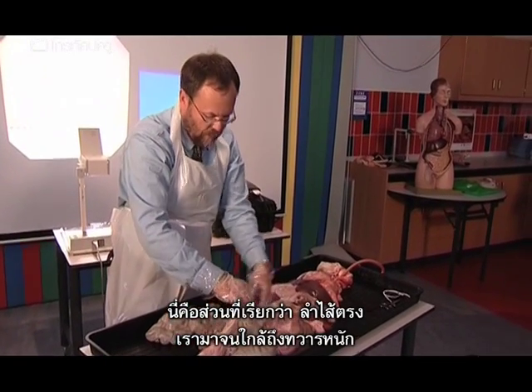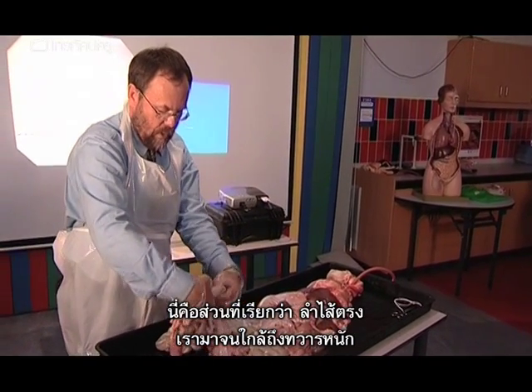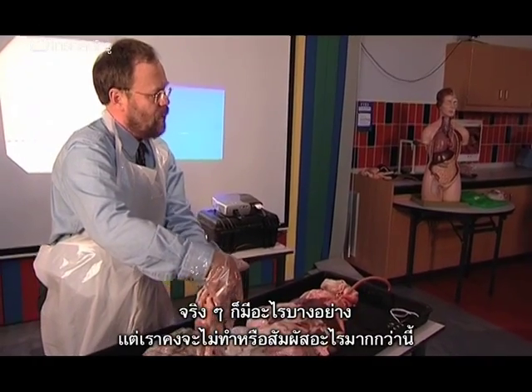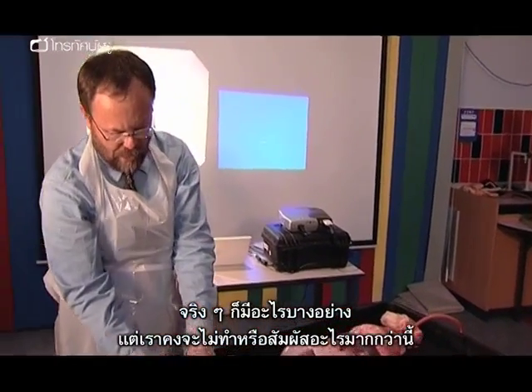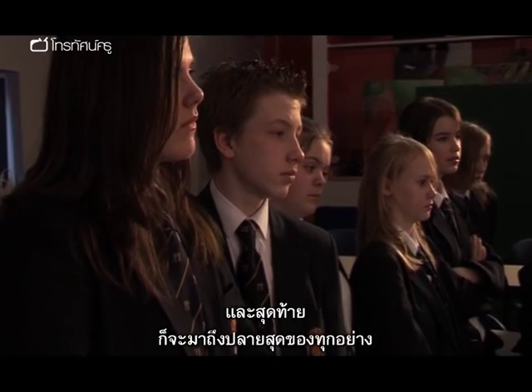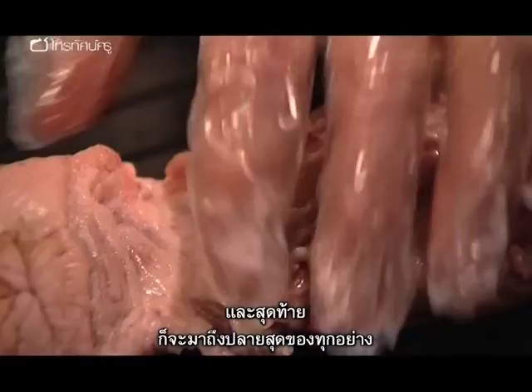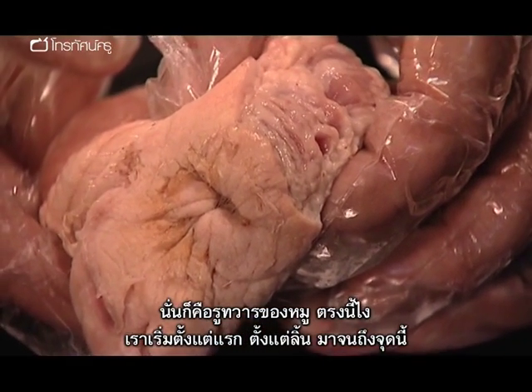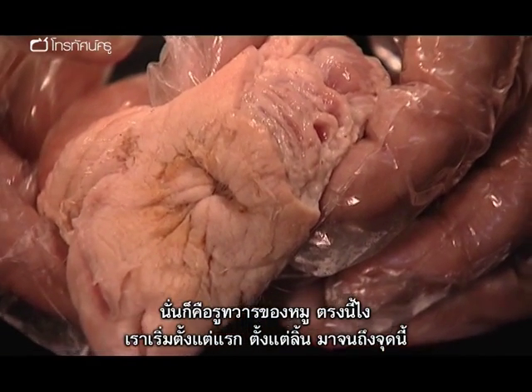"This is in fact the rectum. We come right down — the rectum's got some contents, but we won't be touching any of that. And then eventually you come right the way down to the very end of it all — that's actually the pig's anus just there. So we've gone all the way from the tongue, right the way through the system."